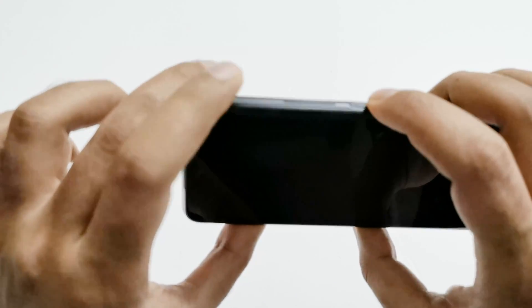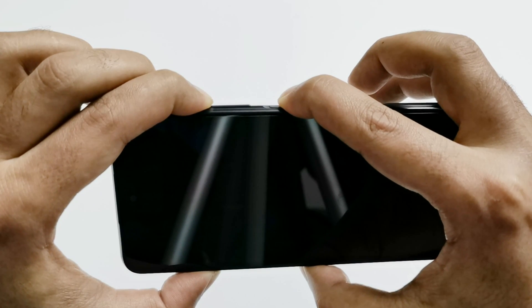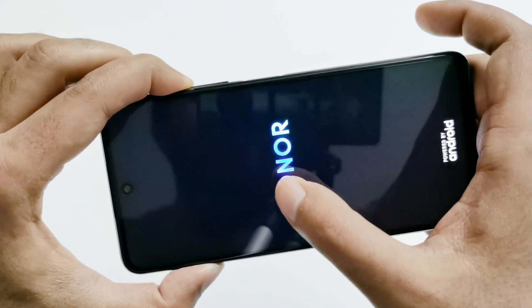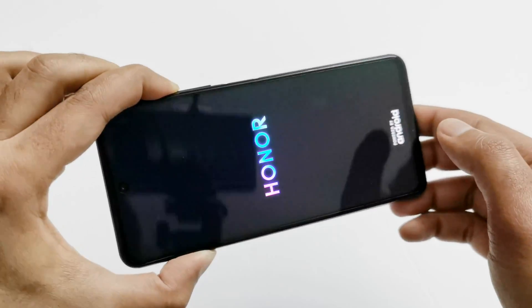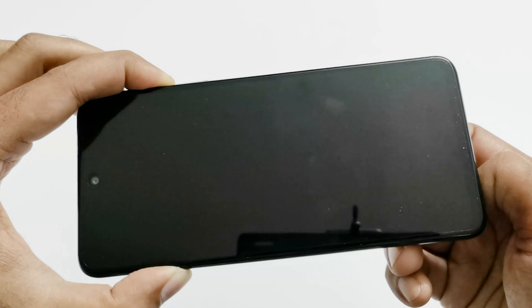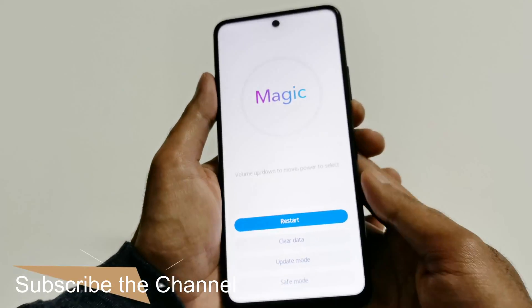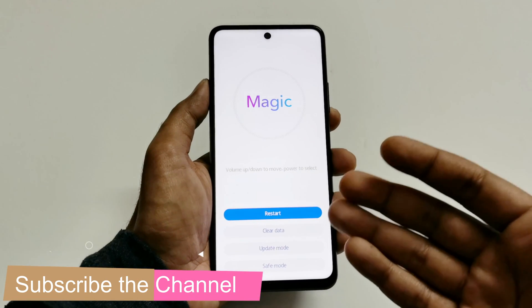Now press the power key and the volume up key together and hold them for a while. Once the Honor logo appears, you can release the power key but keep pressing the volume up. Once the next screen appears, you can release the volume up key as well.